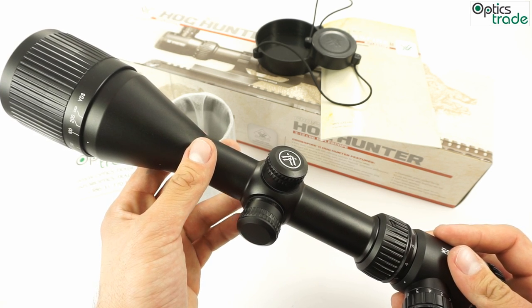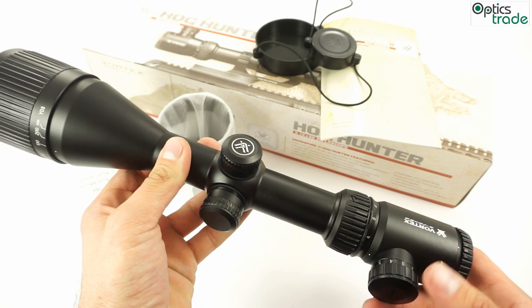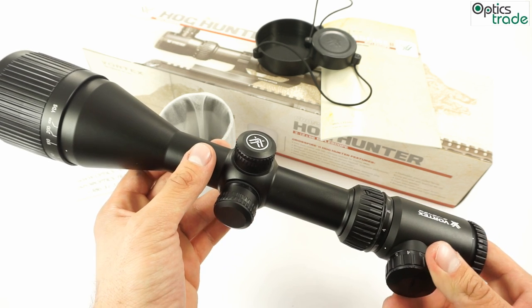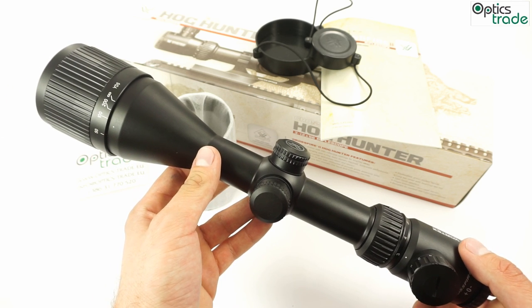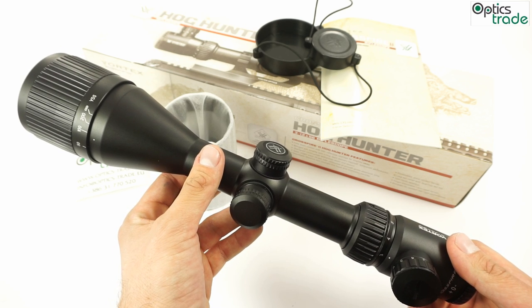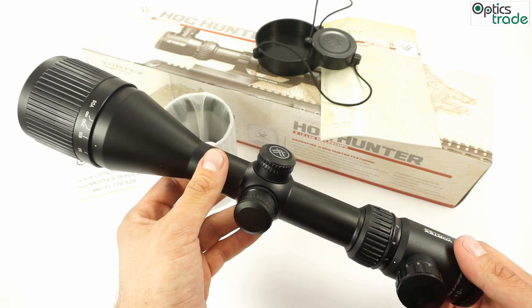Quite a large tube and objective lens — it's bright enough for comfort at dusk, dawn, and heavy cover. It features illumination, which is a really good addition to the scope in this price range. Optically, it's a pretty decent scope for the price — less than 500 euros — and there is almost no tunnel effect present, which is also a nice feature.